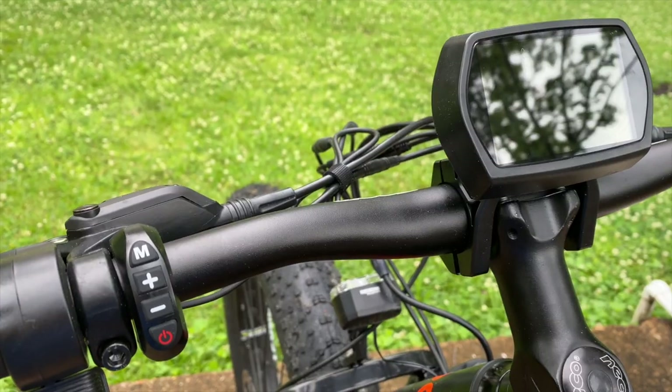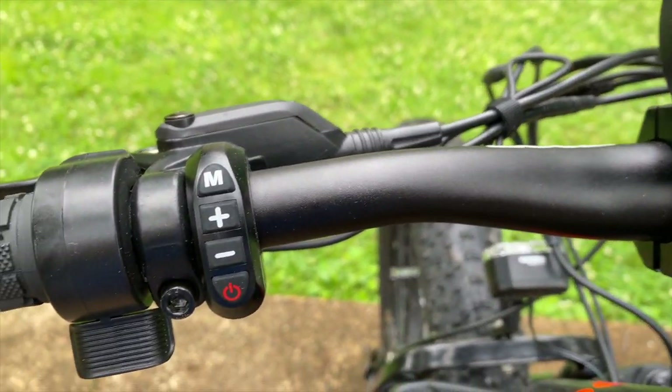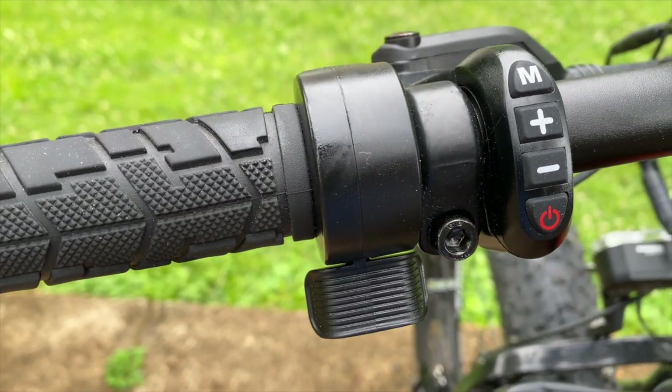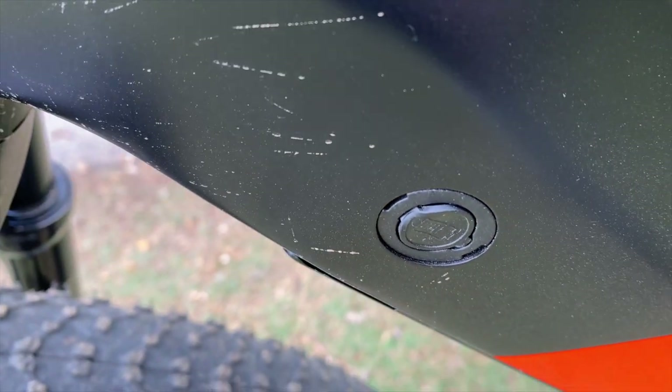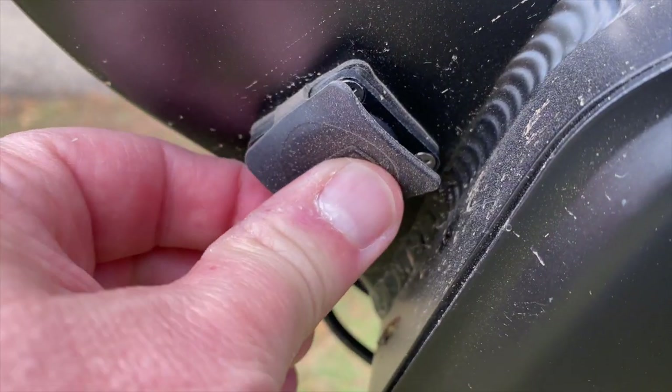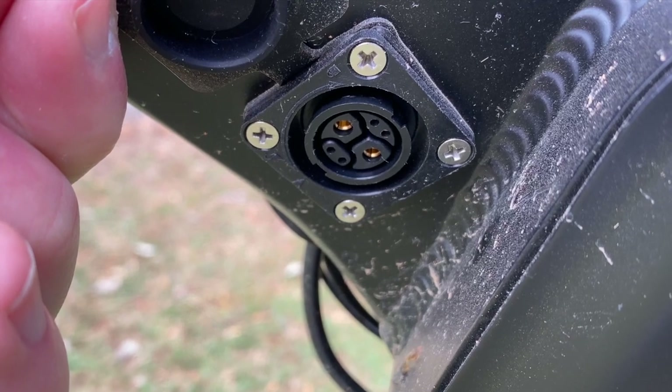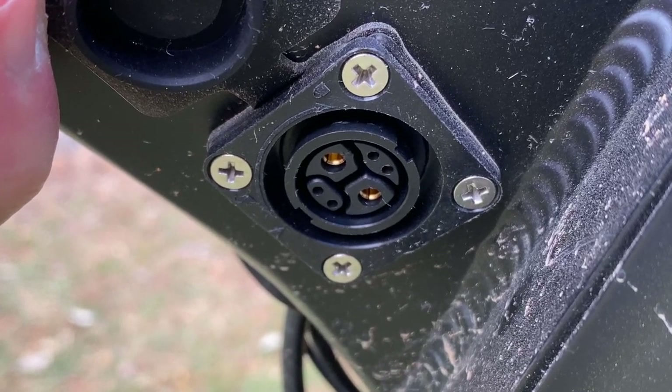More detail on the display later. Input selections are via a four-button switch on the left side of the handlebars, and beside that the thumb throttle. Also on the left side at the down tube is the bike's charge port, and also a port for the optional second battery — a battery that unfortunately I don't have, but I'm told can really increase the range of the bike.